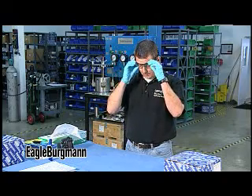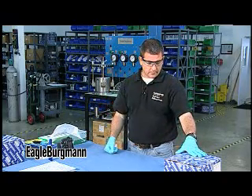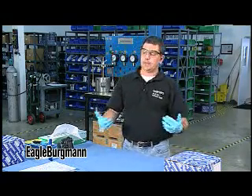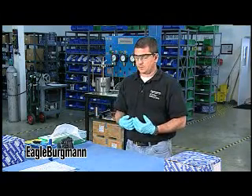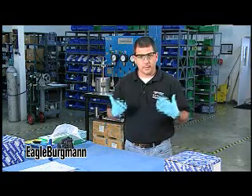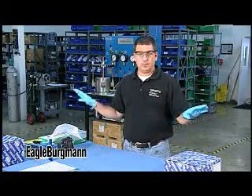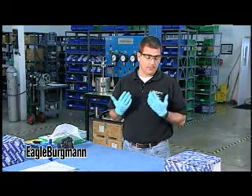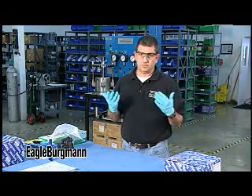I always wear eye protection, and that's because we're dealing with seals — they have springs in them, a spring could come flying out and hit you in the eye, things might splash. Workers near you might be working on something grindy. I'm in the service center so I'm going to be wearing eye protection all the time anyway.